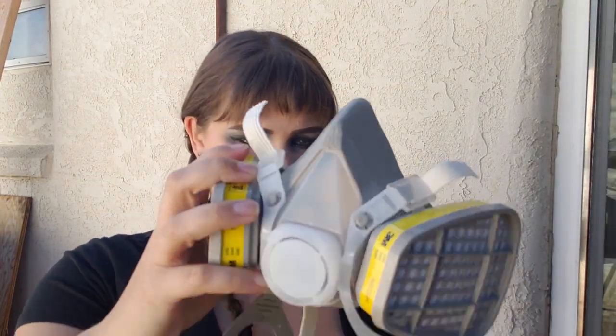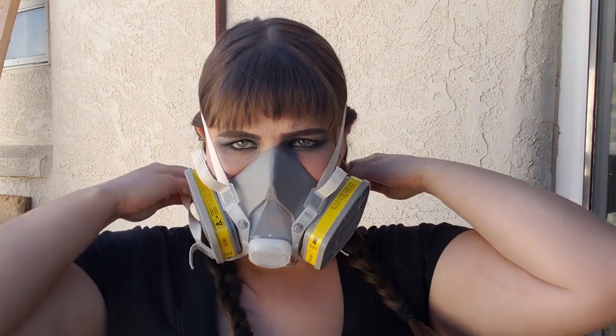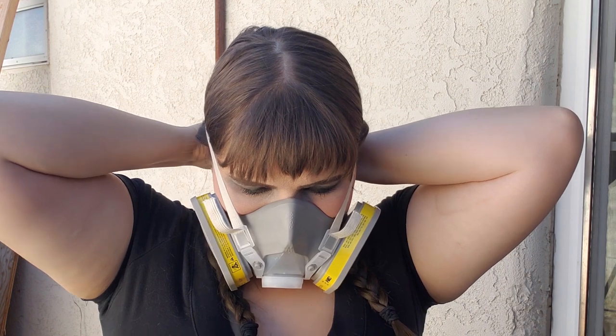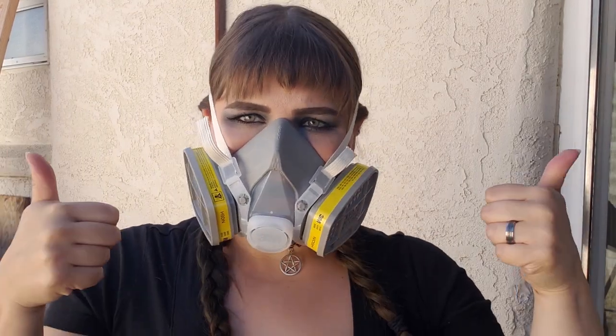Once we get the picture frames home, we're going to get ready to spray paint them. Now, I'm pregnant and spray paint fumes can be pretty toxic, so I'm going to go ahead and slap on my handy dandy vapor mask. If you want to pick one of these up, I got mine off of Amazon and it was pretty inexpensive. Just make sure that you find one that is graded for use with vapors and not just particles.